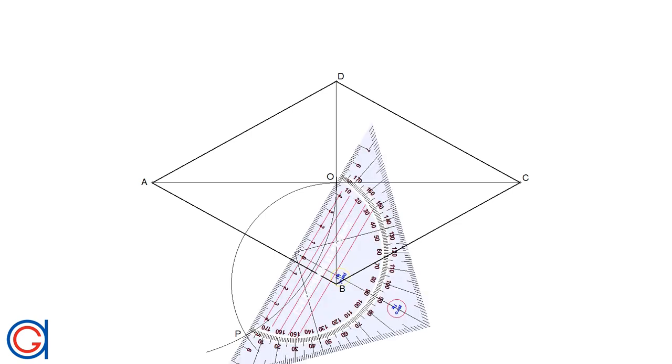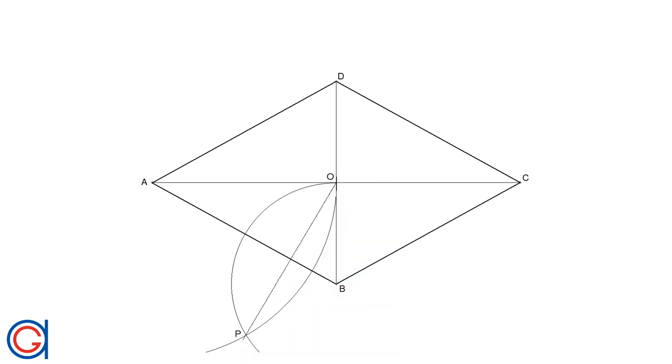And now, to continue, with a ruler we will join point P to point O, intersecting the side of the rhombus AB at a new tangent point, which we will call T. This line is perpendicular to O.